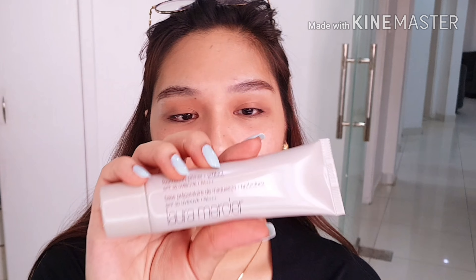First things first, and it's going to be the primer. The primer that I'm going to use is from Laura Mercier — it's the Protect Primer. This is a primer with SPF, and I'm going to apply that all over my face.